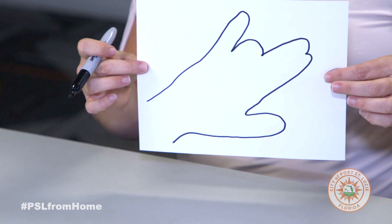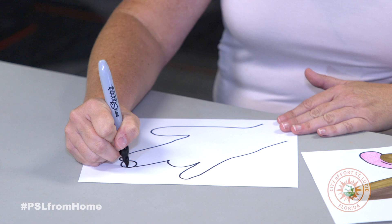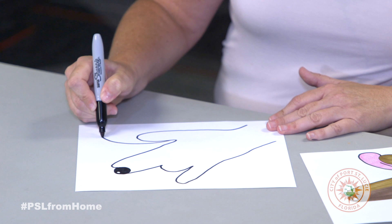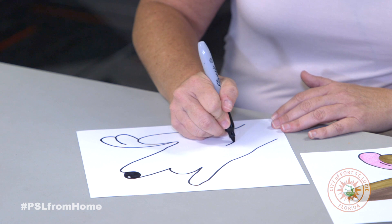Then we're going to add some details so that it will start looking like a dog. You'll put a circle here and color it in for his nose, and you'll come out like this for his tongue, and just a little line there for his fur.